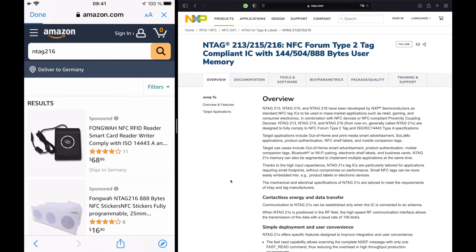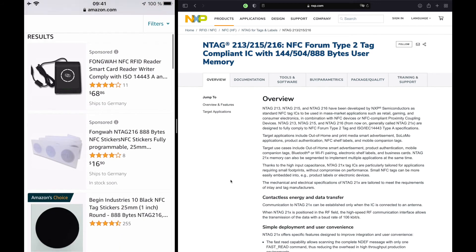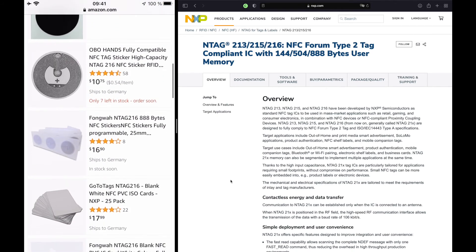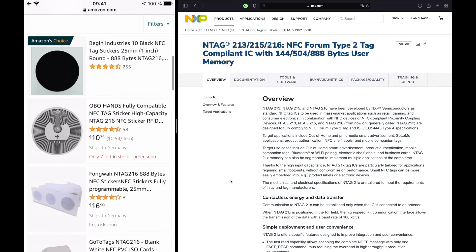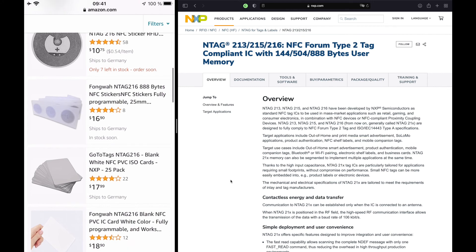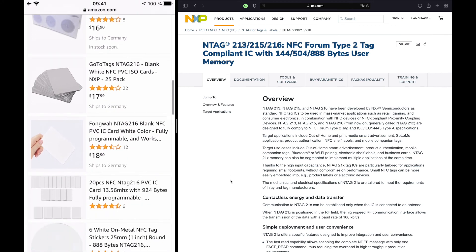On amazon.com you can see they offer different sizes and types of NTAG 216. There are stickers — round stickers that you can stick everywhere you want — or those cards. The cards are slightly more expensive but they are all pretty affordable.